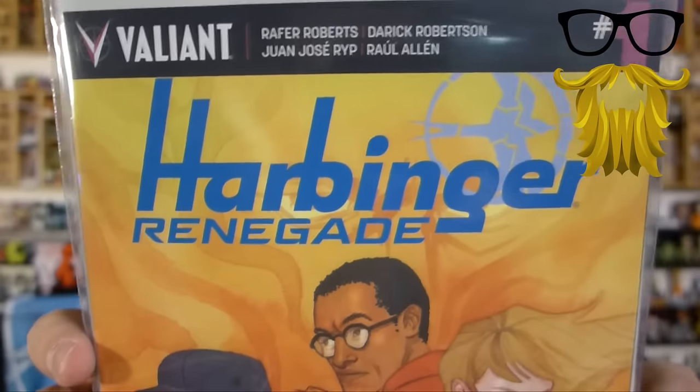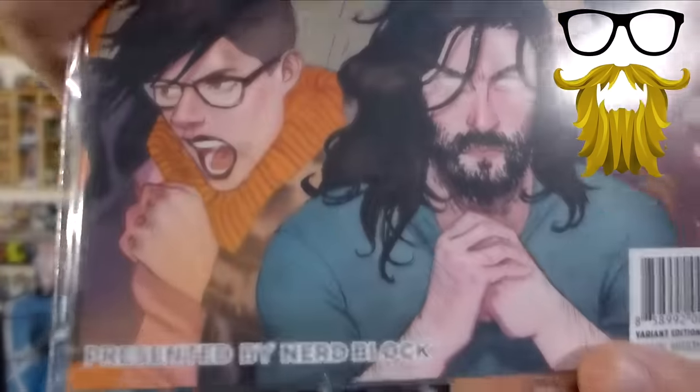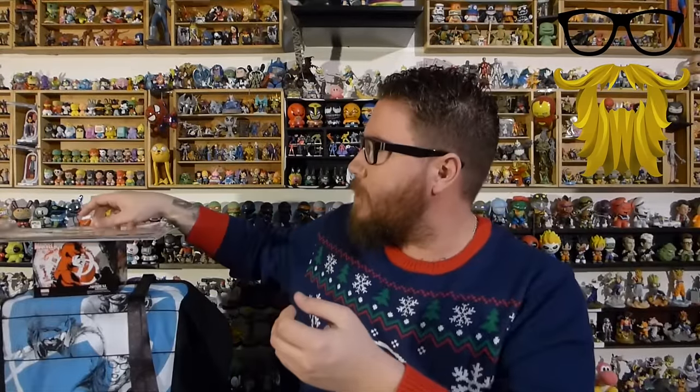So here's the answer to my question — what was the t-shirt? There's the symbol, there's the characters. That's Harbinger? I've never heard of that. I know Valiant Comics, but I've never heard of this group before. So that's why I didn't recognize them, that makes sense. It might be an exclusive cover — it says presented by Nerdblock in the corner there, but it doesn't say anything about an exclusive cover, so I'll have to read the card.